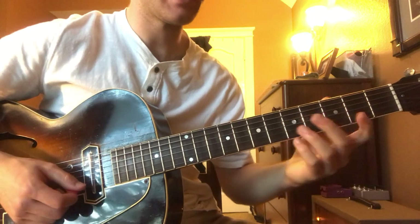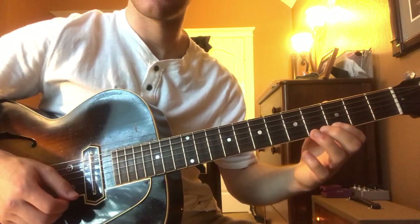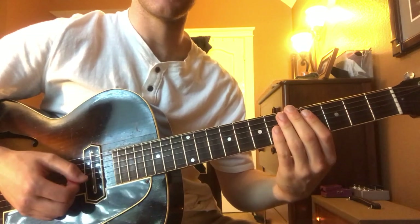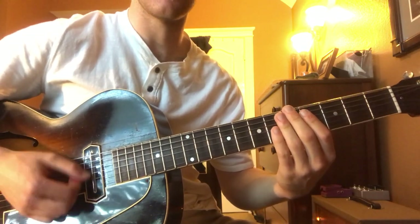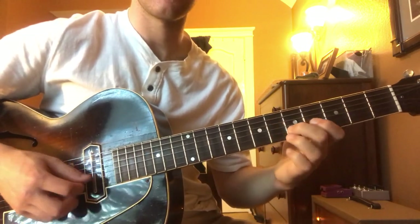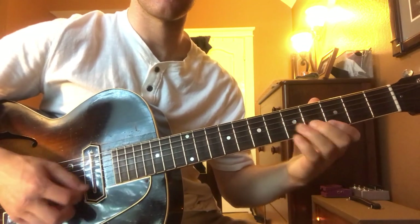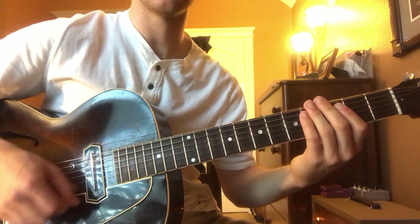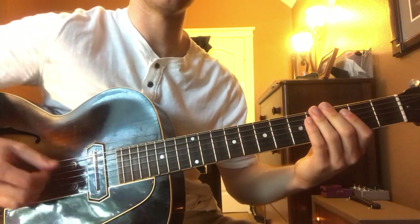We just resolve it to the G. So all together the C chord is two measures, and then example 3 all together is three positions over the blues form.